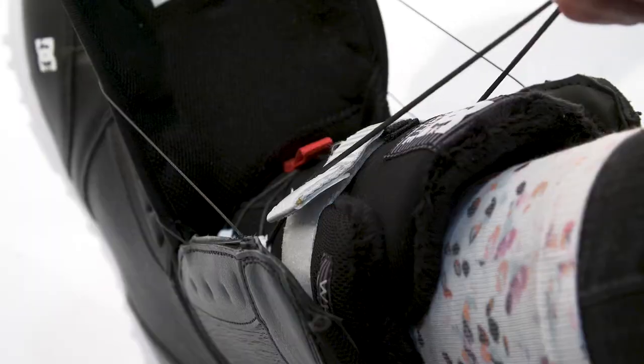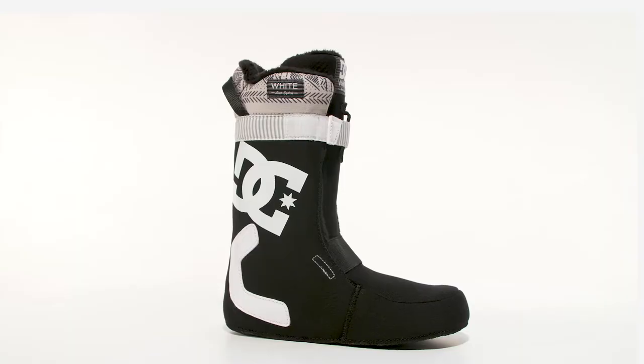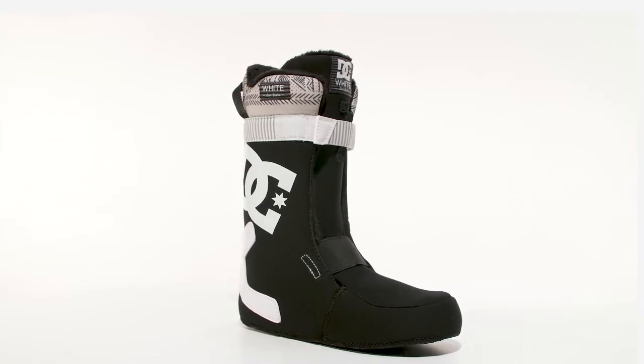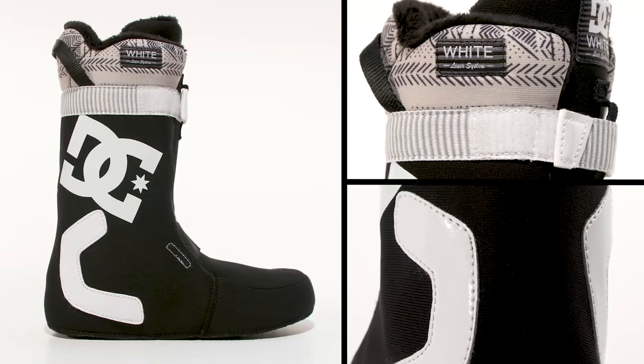Articulated construction, an internal ankle harness, all held together by boa black stainless steel laces. The Mora features a thermal-regulating white liner guaranteeing a truly custom fit, anatomical J-bars, and a 180-degree power strap delivering support and response.